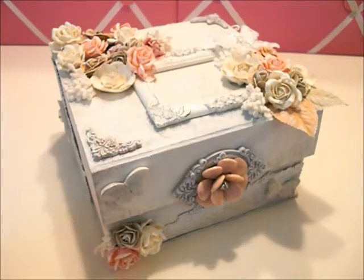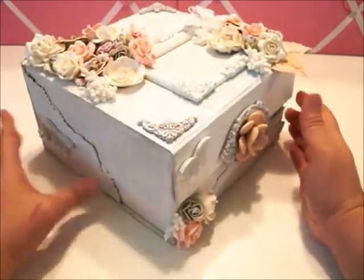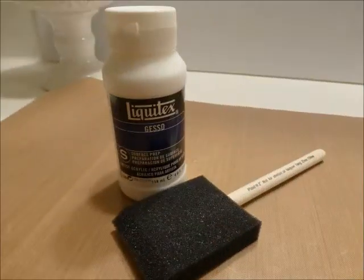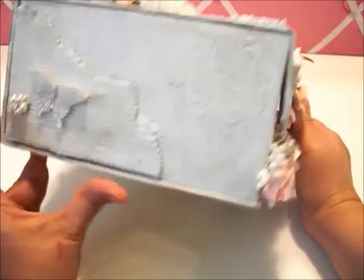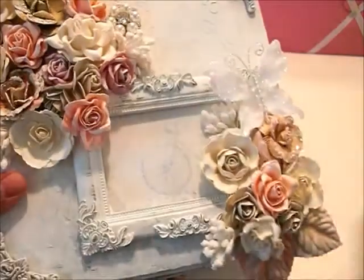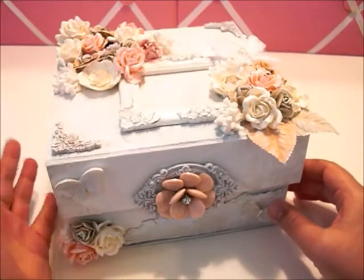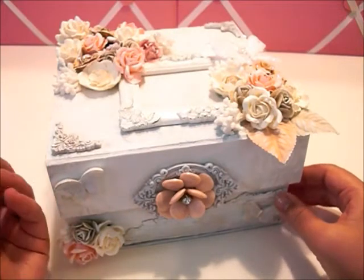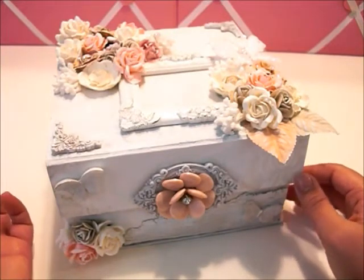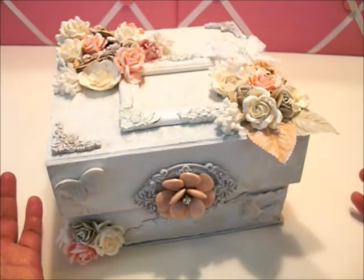I'll insert the picture here. The box started off with a Paris motif, which I thought was great. I gessoed it first in white, and of course some of the images show through — you can see like a faded bike in the back. That was fine with me because I picked a box I liked the design of, so if it showed through the gesso it would just be part of the design. I also used modeling paste.